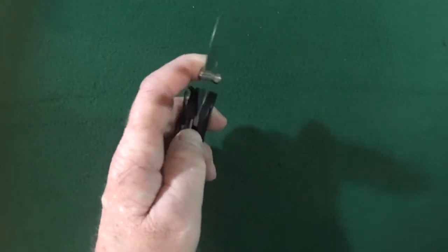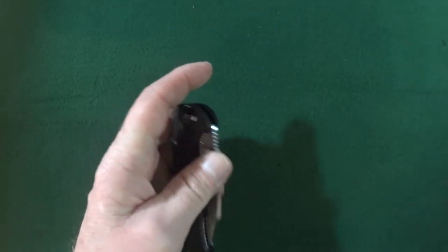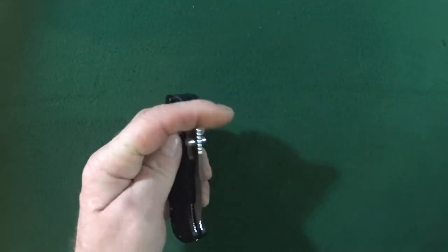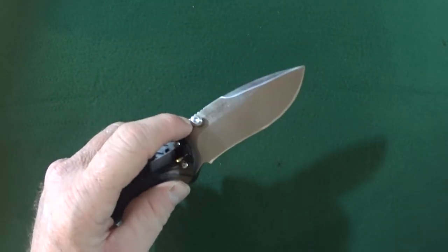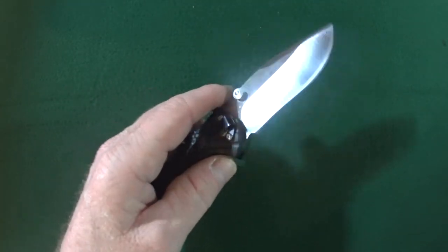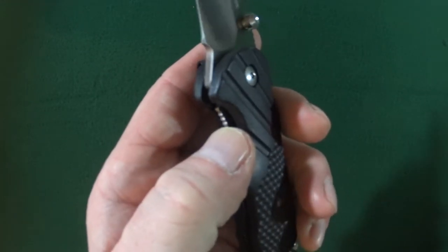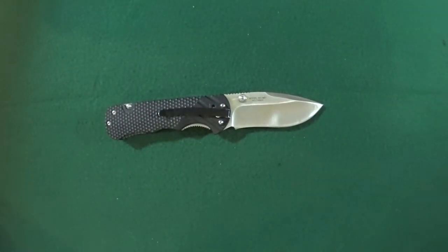Number four, action — this was actually a like. It has really nice, smooth action riding on those bronze bushings, and the detent is very, very strong. I am unable to shake this guy open. And I know earlier I made fun of the thumb studs, but I do understand why they are oversized — that's just so you can get at them with a gloved hand. And it's not just a standard liner lock, it's actually an inset, kind of like the Kershaw Blur. Same kind of lock.